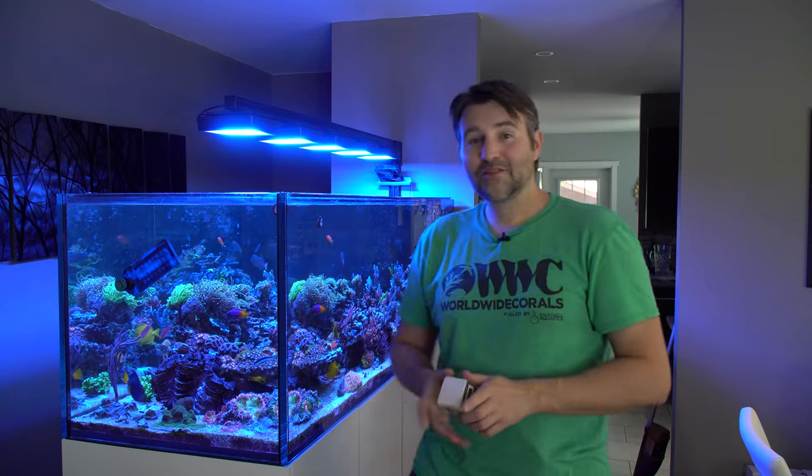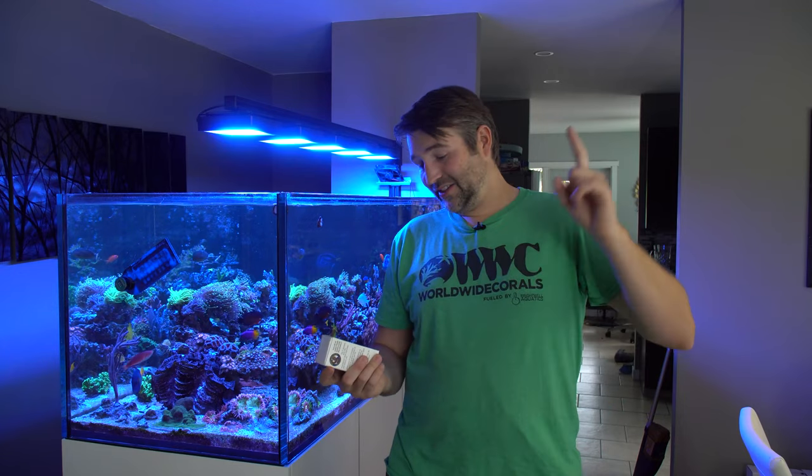I also added a copperband butterfly to the tank and he's been going after the little ones — I hope anyway — but there are still a few monster-sized ones in there that I haven't seen him touch; they're probably just too big for him. So today we are going to take them out with some F-Aptasia.